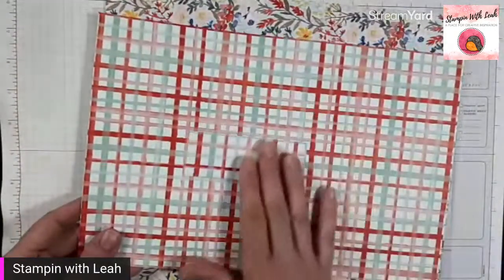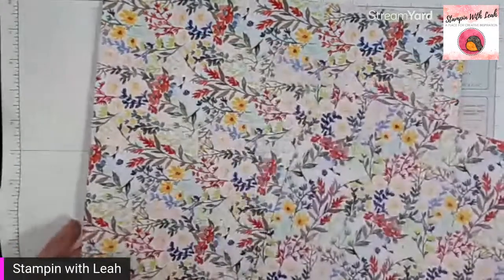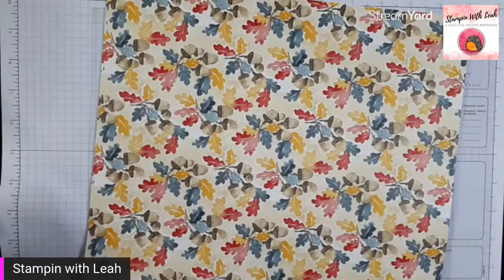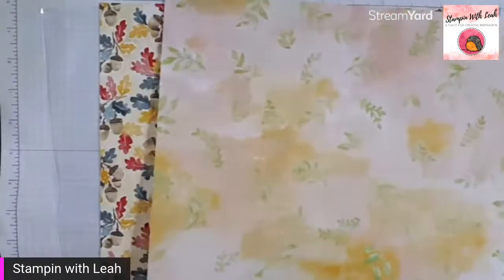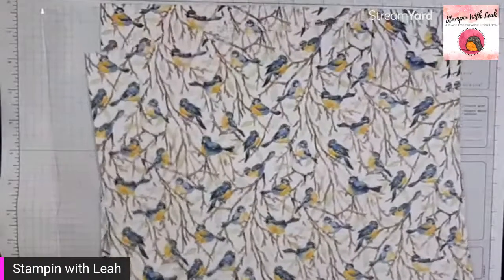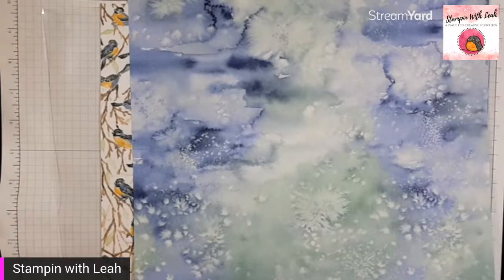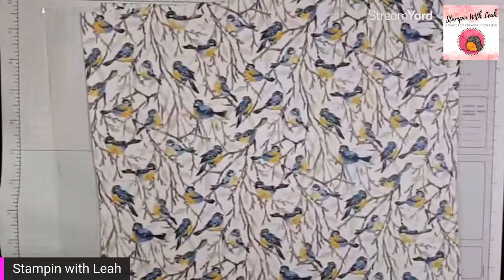We've got some beautiful plaid in Poppy Parade, Blushing Bride, and Mint Macaron. The other side of that paper is a beautiful floral — we have like all the seasons in here. To me this is very summery, and then we move into more autumn with acorns and leaves. The backside of that is our beautiful springtime blooms in crushed curry, parakeet party, and blushing bride — some really bright fun colors. And then we move more into autumn, though it could still be summer with those cute little birdies. And this gorgeous paper — I'm thinking I'm going to use this one with my snowflakes and kayak because I can see both water and frost in this page.